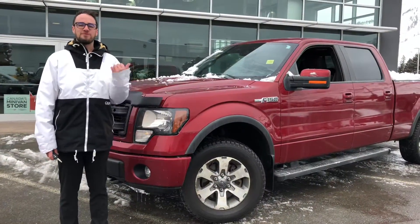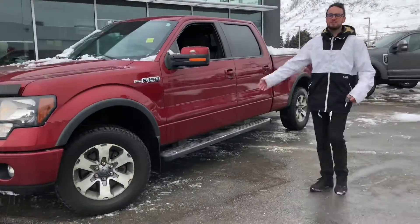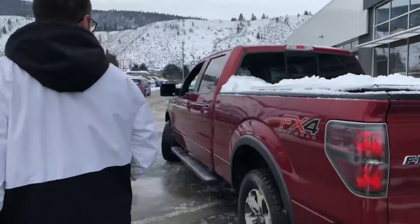Today we're gonna look at a Ford F-150. This is a crew cab — the whole family fits in it. Running boards.